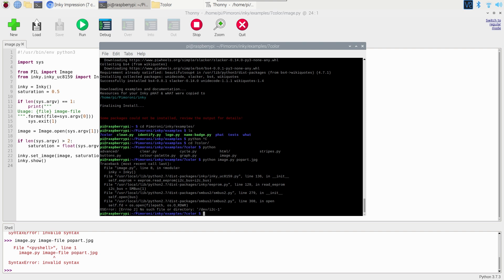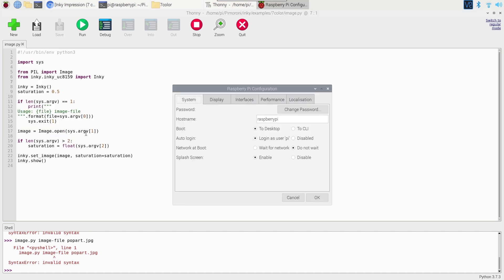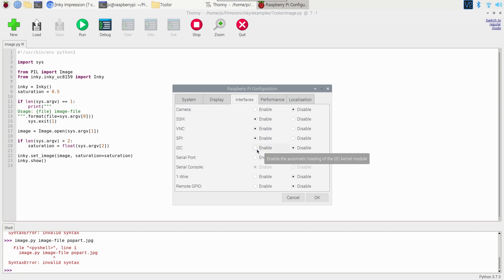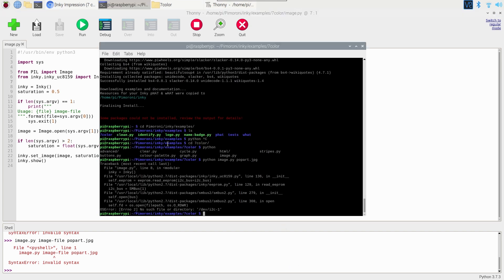We get an error: no such file or directory for /dev/i2c. That's likely because we haven't enabled the I²C interface. Let's check — going to Raspberry Pi Configuration to make sure I²C and SPI are turned on. They are not enabled, which explains why it wasn't working. Let's turn that on and run the script again.